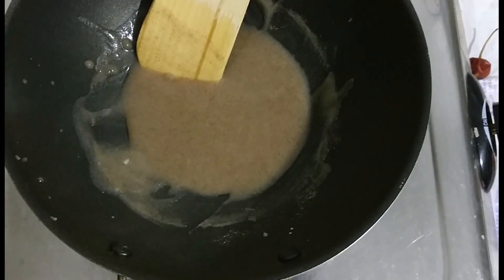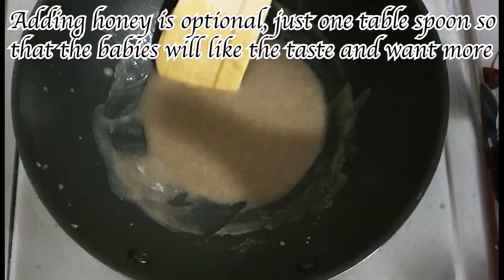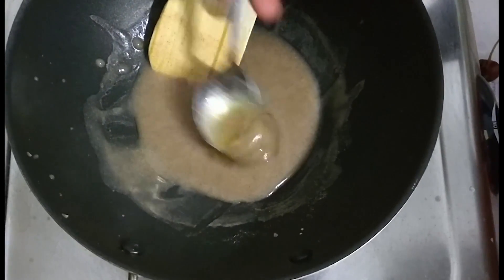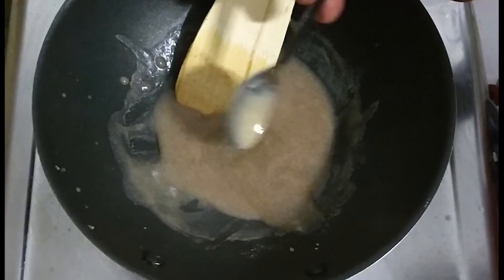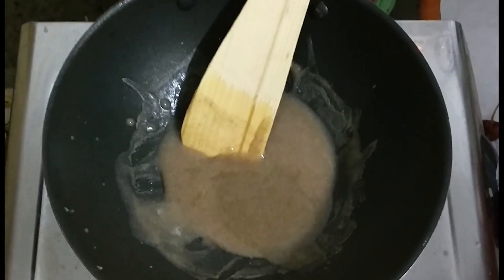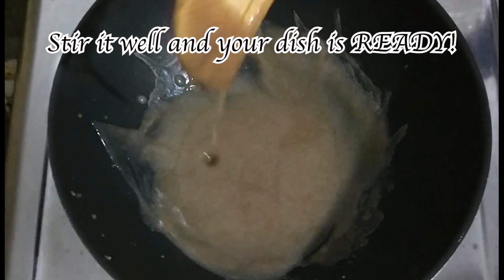This next step is optional: you can add a little honey if you want, just one tablespoon. The solution makes up to about 30 ml of food for the babies, so for 30 ml you just use one tablespoon of honey — not much. Just stir it in, and your solution is ready.